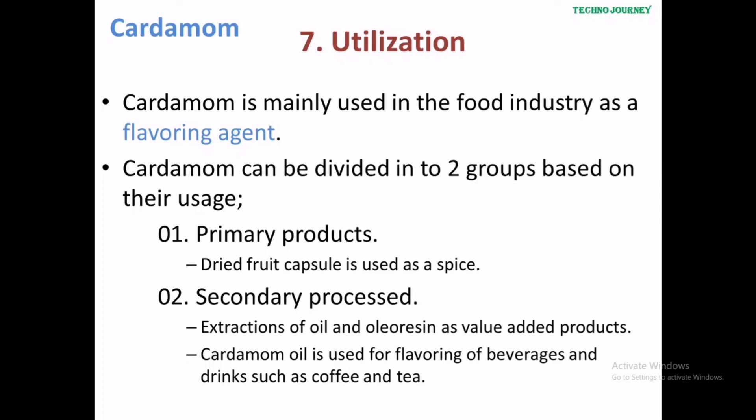The final step is utilization. Cardamom is mainly used in the food industry as a flavoring agent. It can be divided into two groups based on usage: primary products and secondary products.